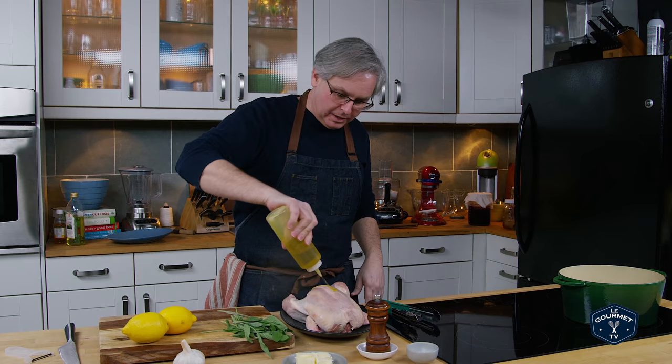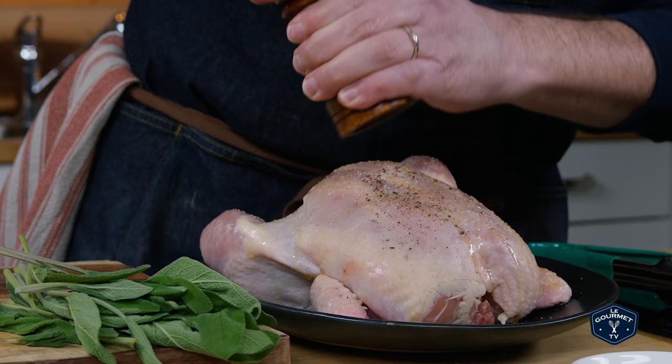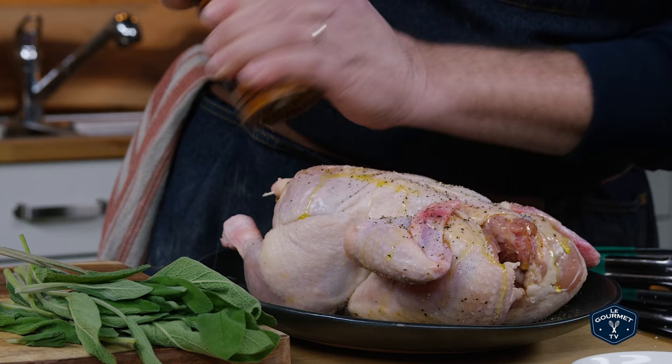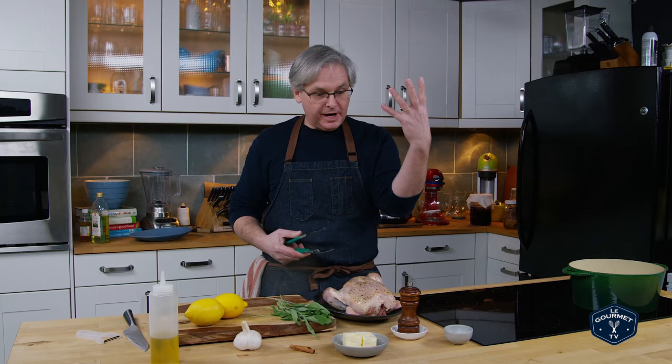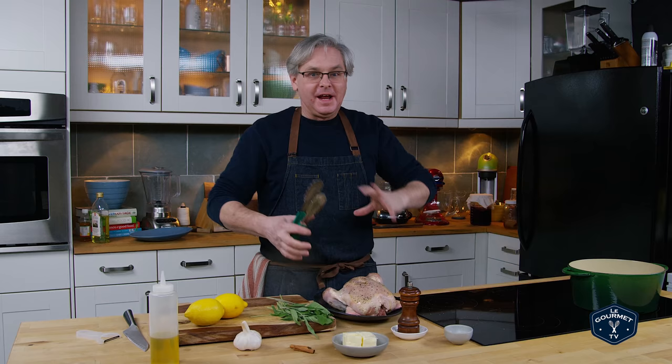We start out with a little bit of olive oil on the chicken and then coat it with salt and pepper, all over. The best tool is of course your hands. I'm operating the camera and have a lot of other things going on, so I don't have time to wash my hands between each task — just get right in there and make it happen. That's pretty well coated at this point.